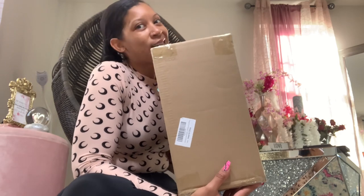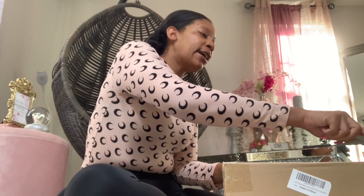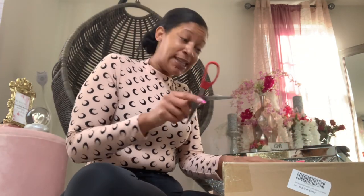So I'm going to go ahead and open it up. It's a nice size box, guys. I'm so excited, I can't wait to use it. My best friend is actually coming over — we're supposed to be having brunch, but she's probably going to get her butt done today, and I'll probably record so you guys can see.